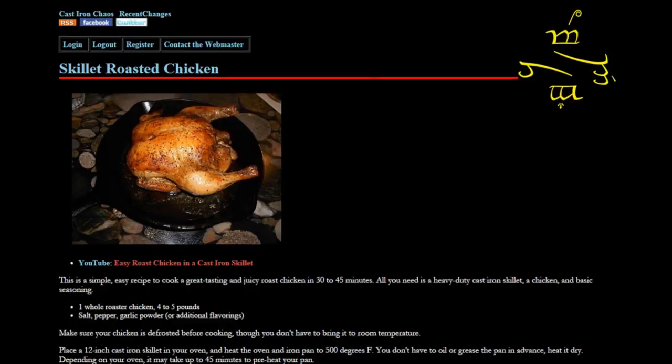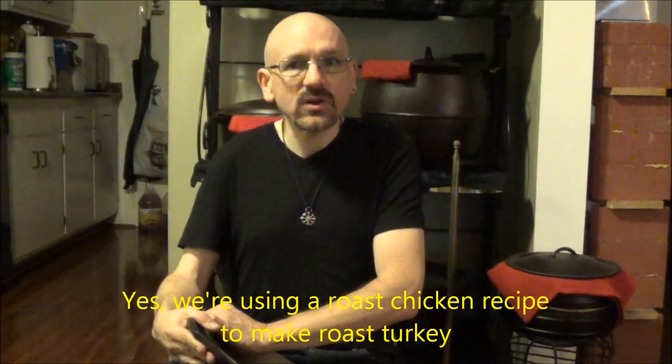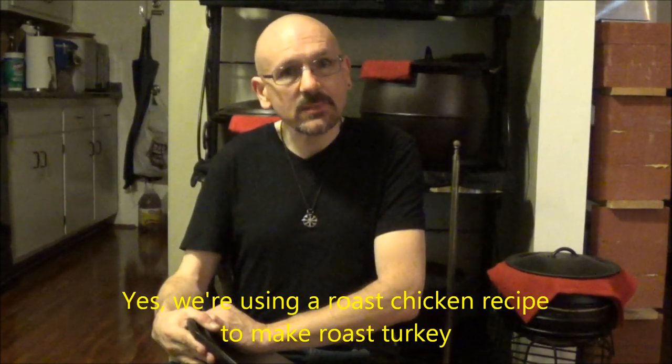It seems to be a rite of passage for amateur YouTube cooking videos to do a Thanksgiving turkey video. It's really about the fun of cooking a Thanksgiving turkey and sharing your favorite tips on YouTube. I've had a passion for cooking in cast iron, and I wanted to do a turkey video that was a little different. There just happens to be a roast turkey recipe out there that is tailor-made for cast iron — a fast, high-heat roast that will cook your entire turkey in less than a couple of hours.